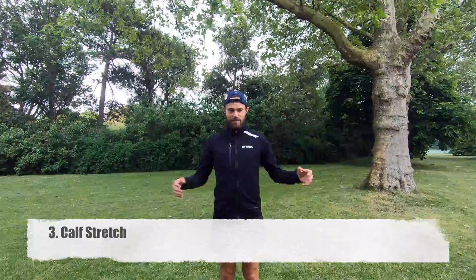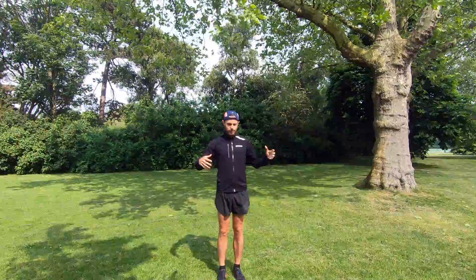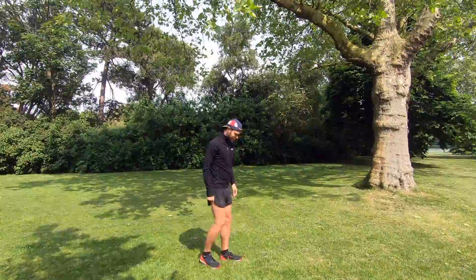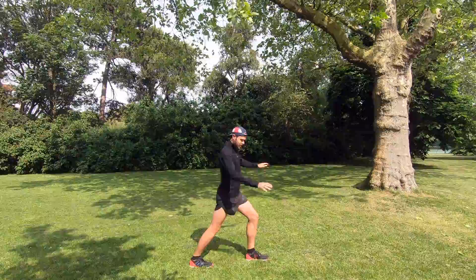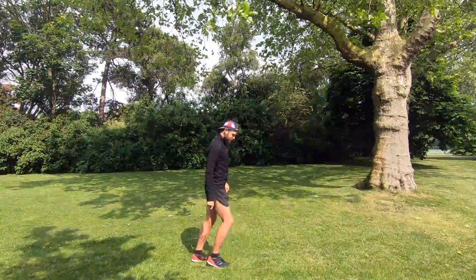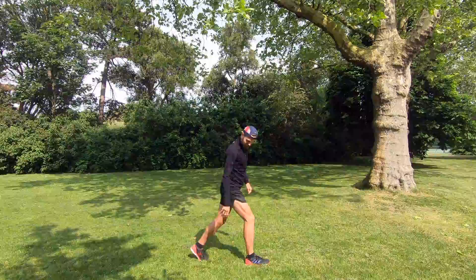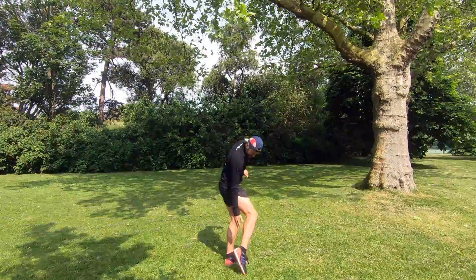Number three is the good old calf stretch — probably the first stretch we all learned to do in school. Working those calves, getting them nicely stretched out after a run. Find somewhere or something to lean against. Put one leg out in front, one leg back, keeping that back leg nice and straight with your ankle flat on the floor, and lean into whatever you're leaning into. Hold that stretch for about 10 to 15 seconds and then switch over. That trailing leg nice and straight, ankle on the floor — you'll feel that nice stretch down the back of your calf muscle.